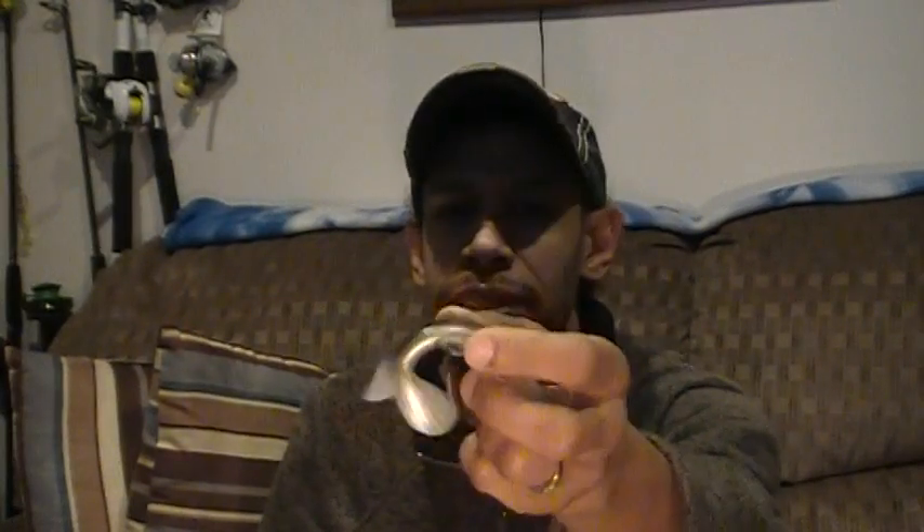A way to get around that is to use simple soft plastics that don't have the tackle equipped and make your own line-through tackle. You can take things as simple as a little soft plastic paddle tail — this one's like a 6 inch — or more intricate soft plastic paddle tail swim baits. I'm going to use this little guy here as a demo.